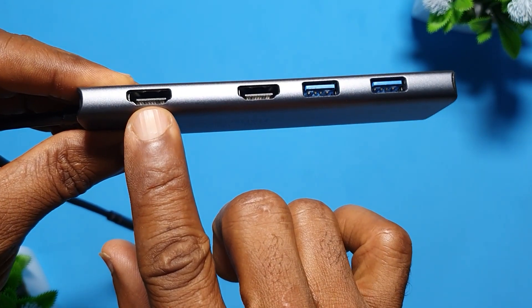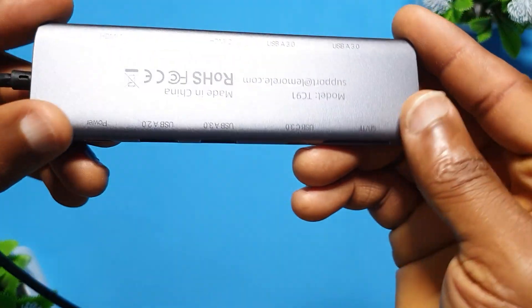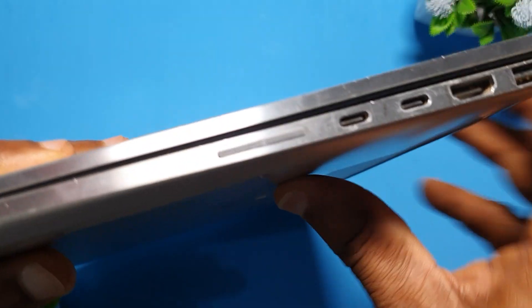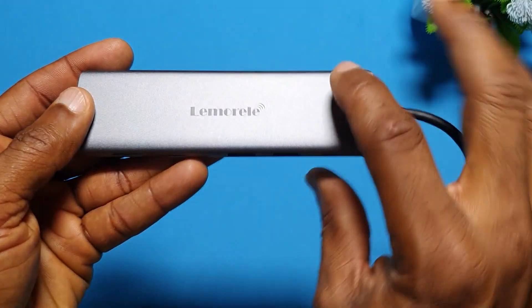Then there are two HDMI connectors — two HDMI ports, which is very important to me. I use the two HDMI ports to connect to my displays, ignoring the HDMI on the laptop itself. This product actually surprised me, and that is what it looks like.